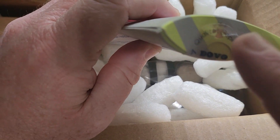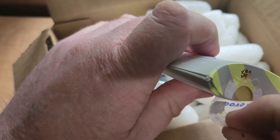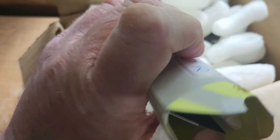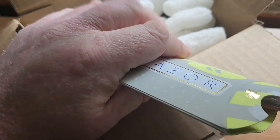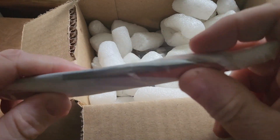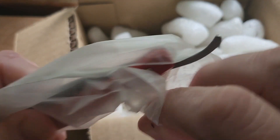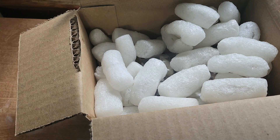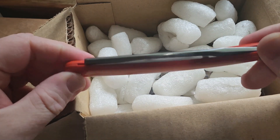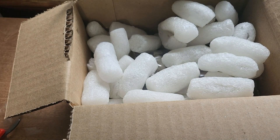Every Dovo razor comes with a seal right here that indicates whether or not you got the extra edge — if so, the seal will be broken. So let's go ahead and break the seal. Say hello to my Sache Red, five-eighths, square point, factory edge. Fantastic.